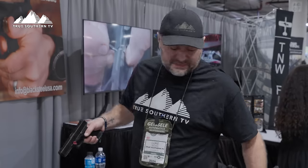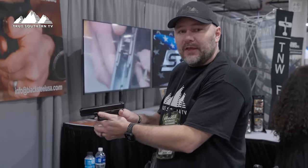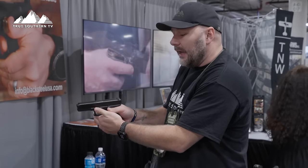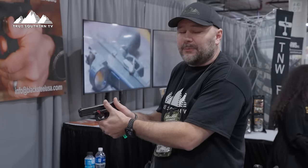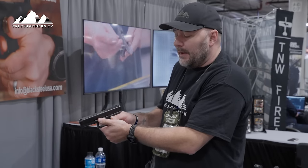When it folds down it gives you a place for your thumb to go whenever you get your grip on your pistol. I love that because a lot of people fight with where to put their thumbs — especially new shooters. We see them come in and cross their thumbs or put them in really bad places. So number one, it gives you an index point for your thumb — I absolutely love that.